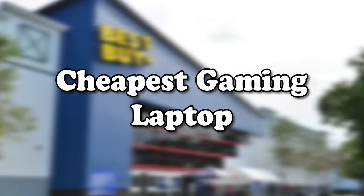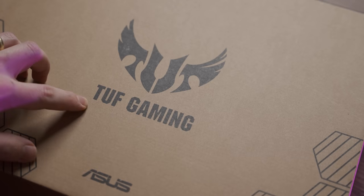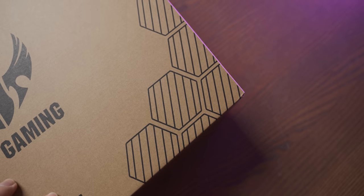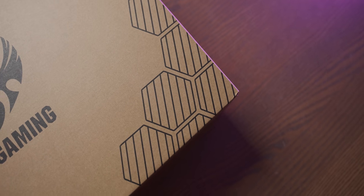Who knew that the cheapest gaming laptop from Best Buy would be a TUF Gaming by ASUS? It even comes with hexagons on the box, which as we've established are the gameriest shape.